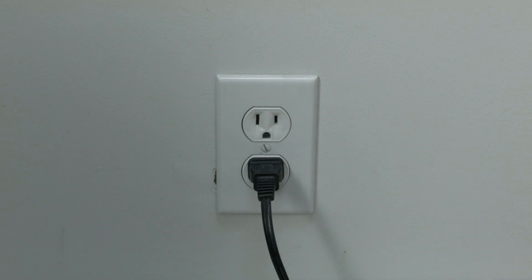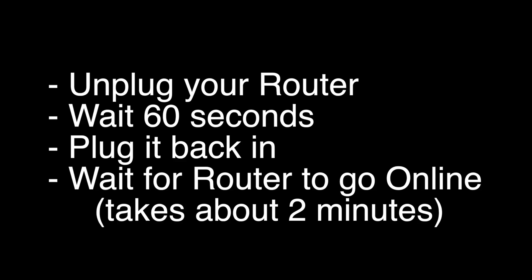If this solves your problem, you're set. If not, let's go on to the next step. Unplug your router, wait 60 seconds, and then plug it back in. Now try to wait about two minutes before you go and check your TV, just to give your router a chance to go back online.